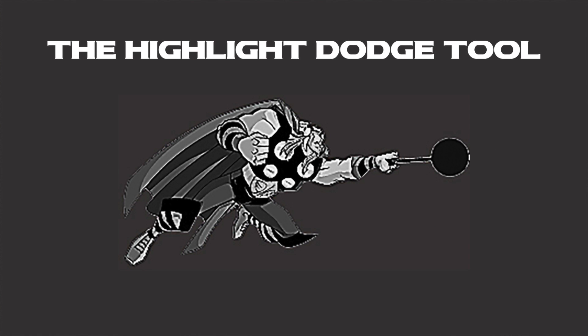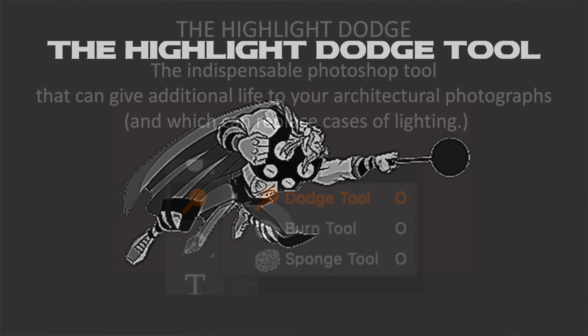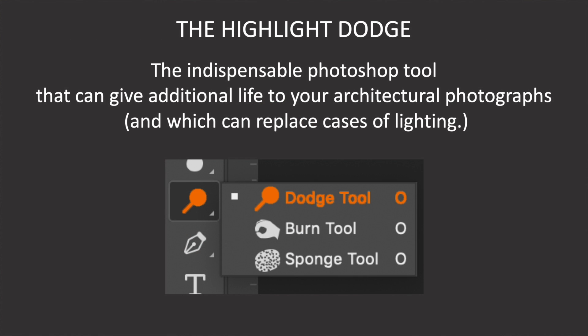Let me now introduce you to the most powerful retouch tool in your Photoshop arsenal, and that is the mighty Highlight Dodge. The Highlight Dodge is an indispensable tool and it can give life to your photographs like almost nothing else.